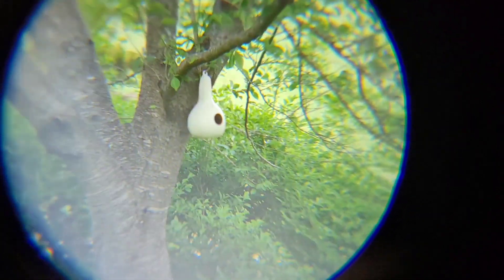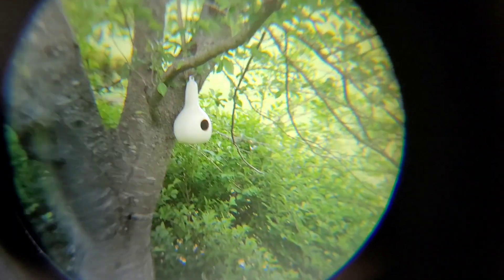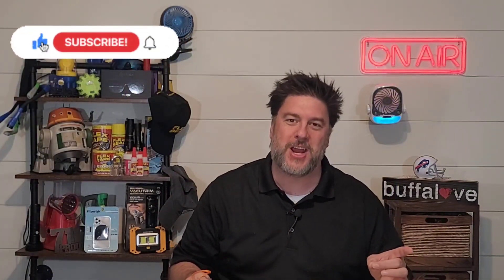Would you check out that gourd hanging from the tree? Doesn't that look close? Pretty cool. Ahoy there matey! Welcome back to another Jeff Reviews for You, and as you saw, we are looking at the Bionic Zoom.